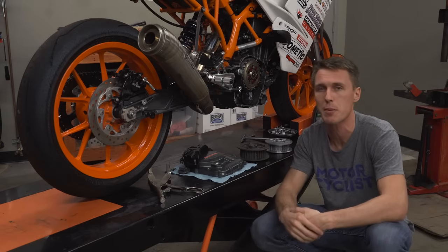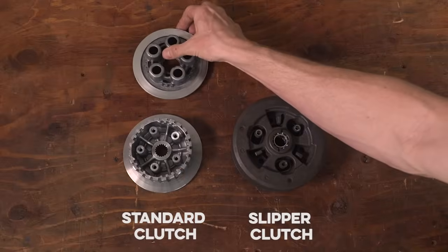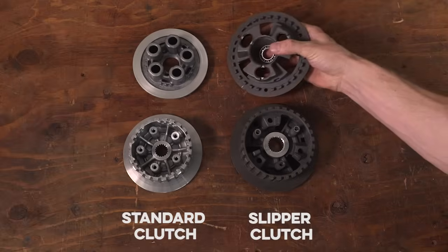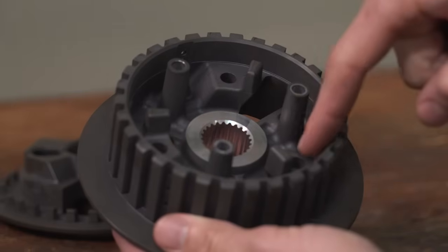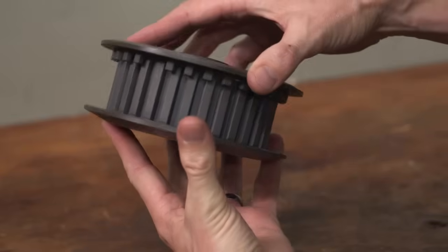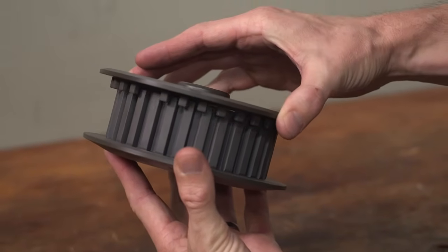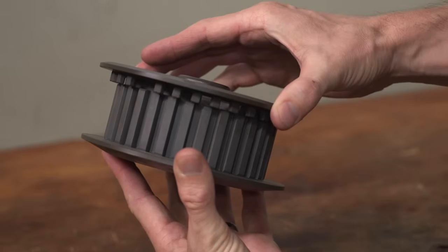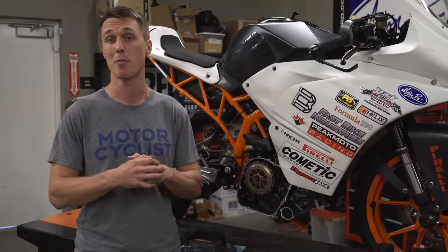But how does it work? It's pretty simple actually. This is the pressure plate and inner hub out of a standard non-slipper clutch, and these are the parts out of a slipper. The most common type of slipper clutch has ramps built into the inner hub and the pressure plate, and when the rear wheel begins driving the engine under deceleration, the ramps are forced together and they ride up each other. That pushes the pressure plate away from the clutch pack, which reduces clamping force on the clutch plates and allows them to slip past each other. It's the same action you'd get if you applied a little bit of pressure to the clutch lever, but with a slipper clutch it happens automatically — no rev matching or clutch finesse required.